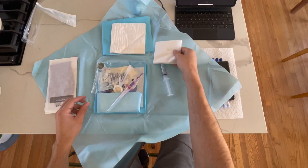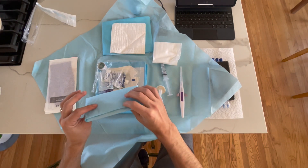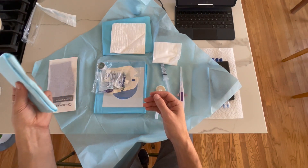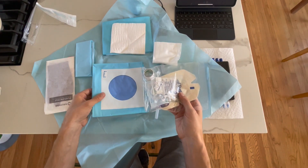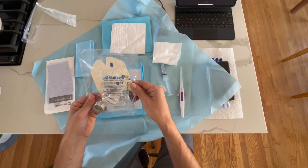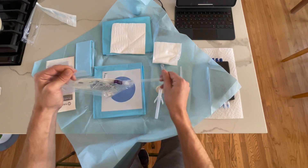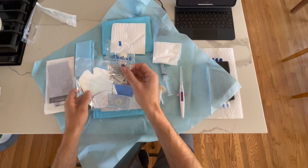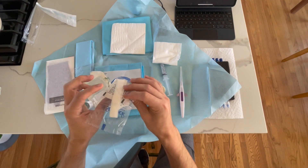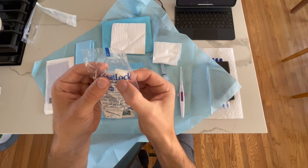We have sterile gauze, our PowerGlide Pro catheter, chlorhexidine, and a sterile probe cover that's 48 inches long with gel inside. We have a fenestrated drape that goes over the area where we'll perform the midline. In the securing device setup, we have a stat lock, a sterile prep, and additional adhesive to hold the catheter down.